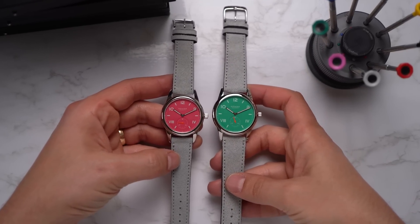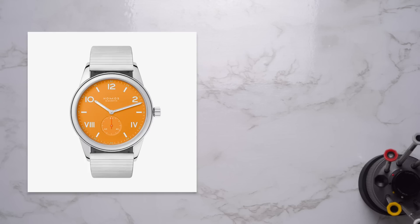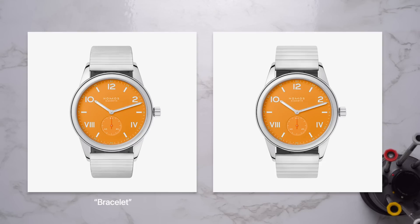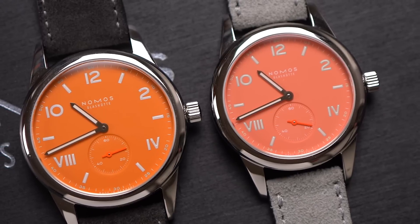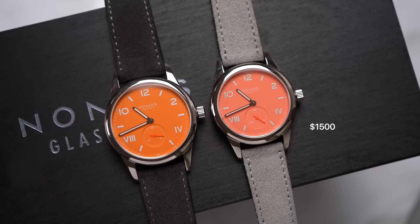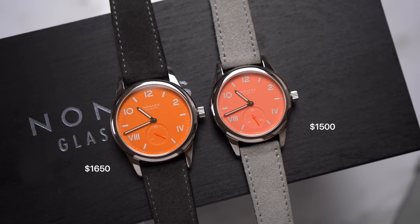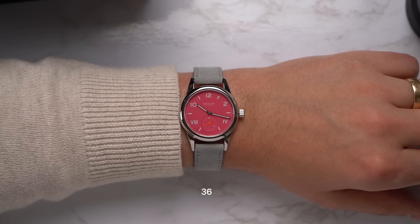Both sizes can be bought on a leather strap or two different bracelet options — one called just 'bracelet' and the other 'bracelet sport.' I don't have much experience with either bracelet. The simplest and cheapest configuration is leather: the 36 millimeter on leather costs $1,500 and the 38 millimeter costs $1,650.